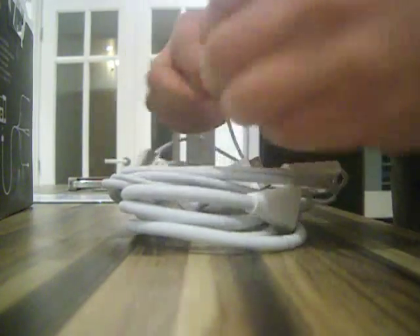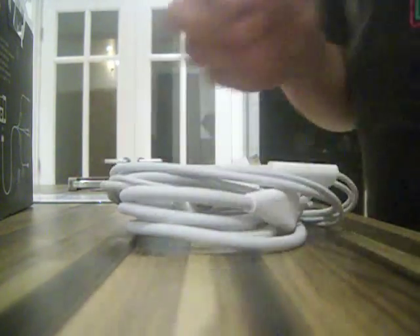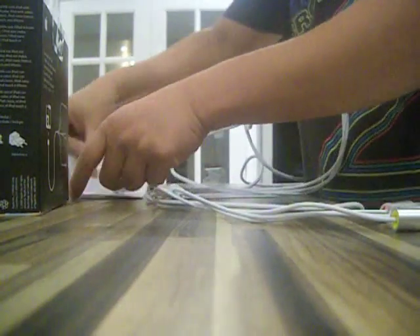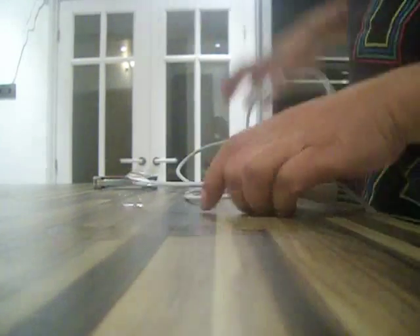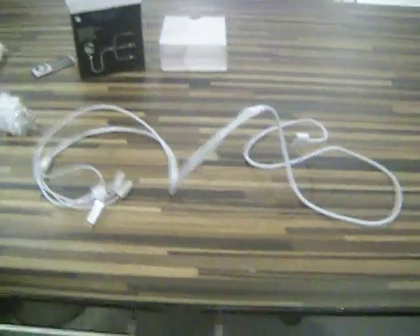Even those have stickers around them as well. I think I'll leave those stickers on. Let's see how long this thing is — it's quite long actually. Widening it out a bit. That's pretty long, I'll say.